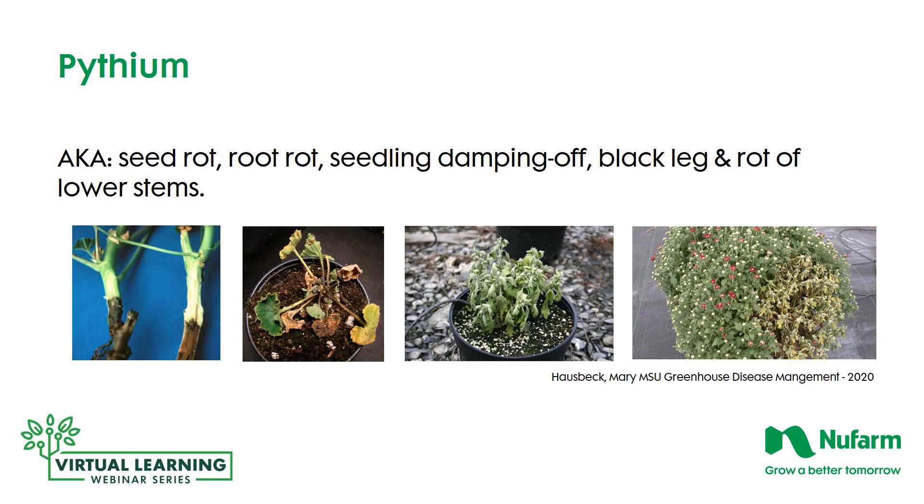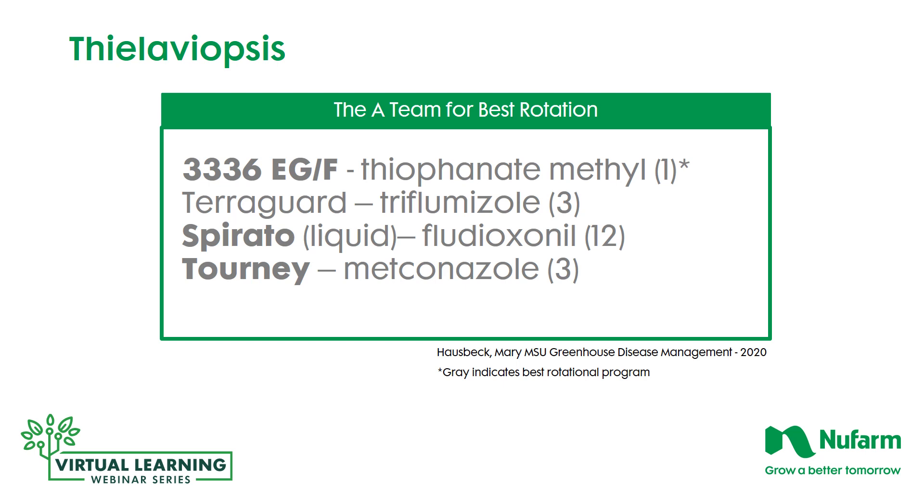Thalaviopsis has only four materials that are really effective in the study: 3336 EG (extruded granule formulation) or the flowable; Teraguard, which is the liquid formulation of fludioxinil; Medallion, the dry formulation; and Tourney, a systemic fungicide — metconazole. Three of these have different FRAC classifications, but two share the same classification, which is not ideal. Since very few materials are efficacious, you have to rotate through these in a good cycle to prevent applying a category-3 fungicide twice in a row — rotate through 3336 to Teraguard or to Tourney, then Spirato to Tourney to Teraguard.